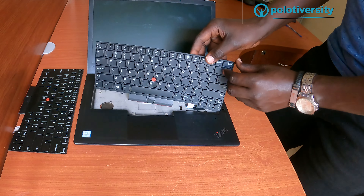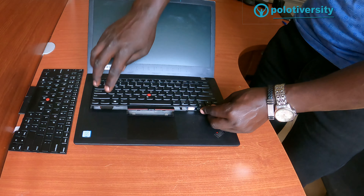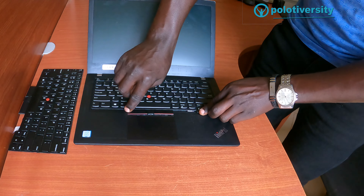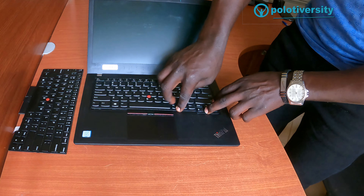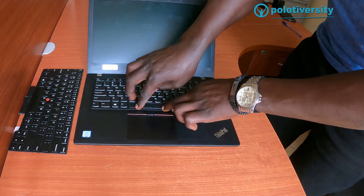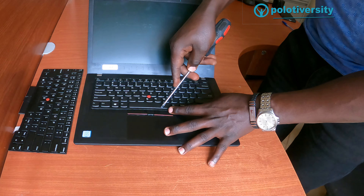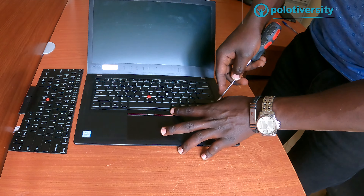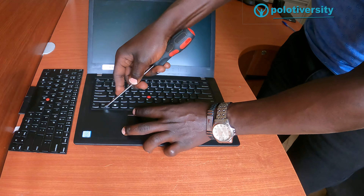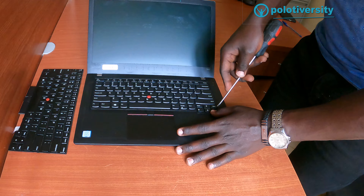Once that is done, just flip it open again, push it and slide it backwards so that the locks can be aligned well into their pathway. Press it a little so that it can fit firmly. Then push the keyboard back so that it can be fitted into its locking position.